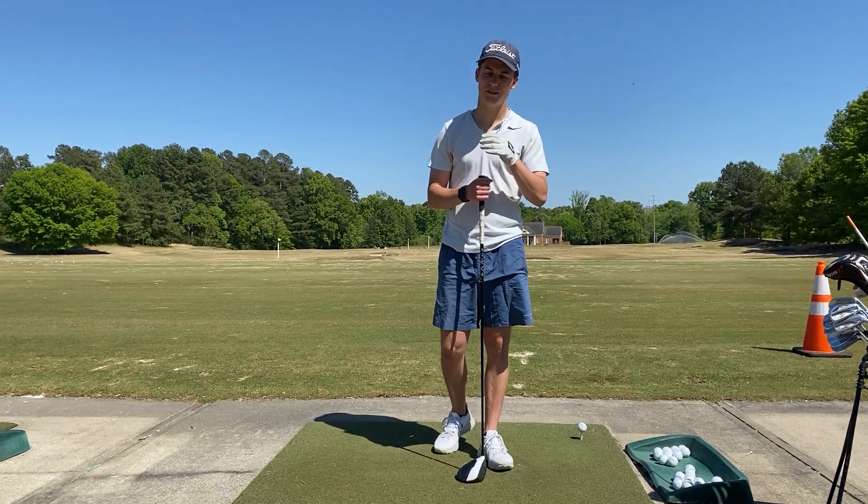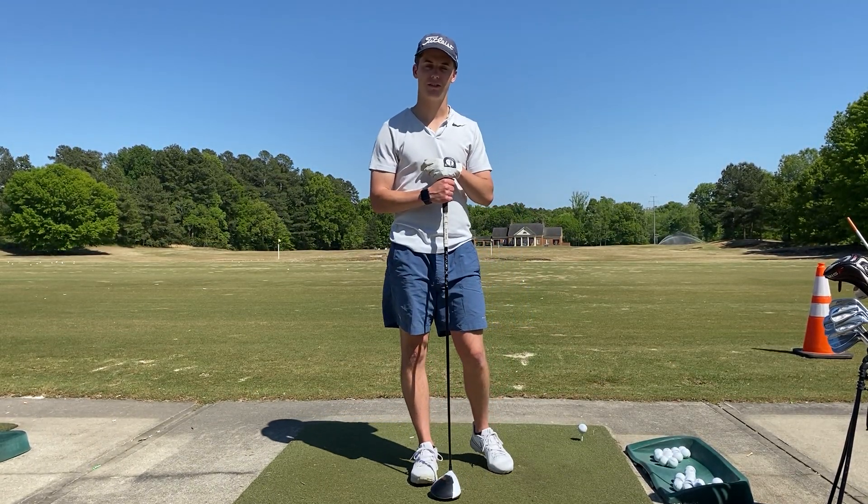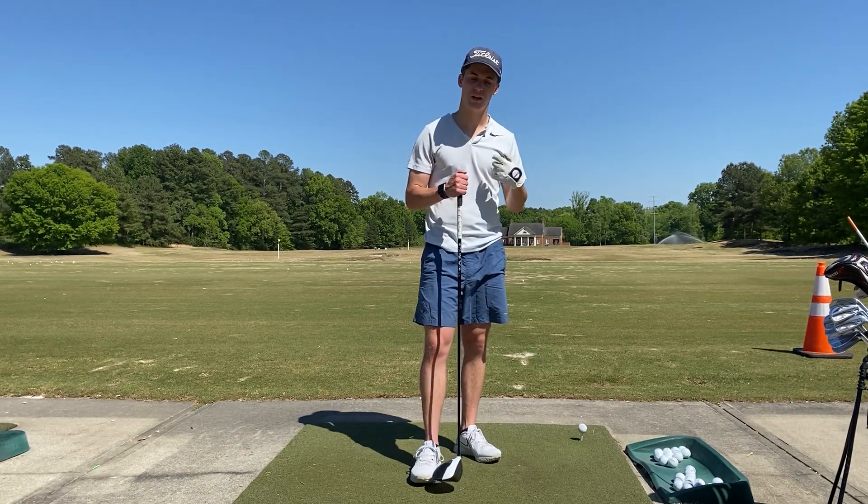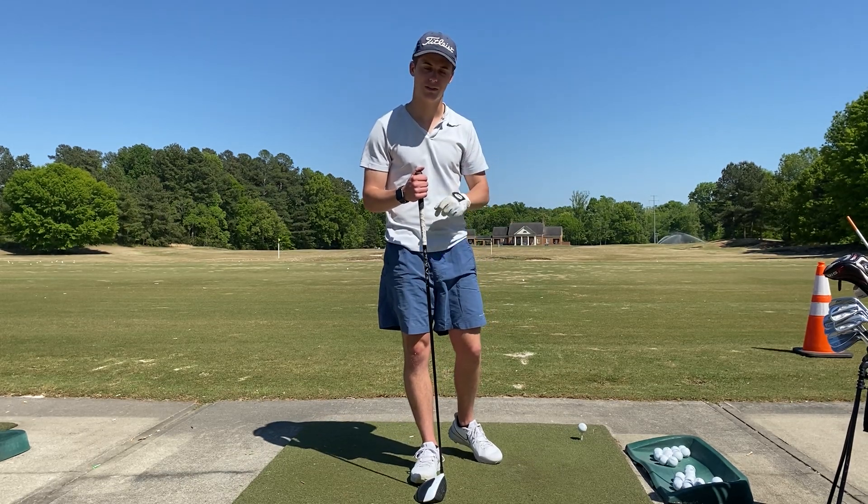Hey y'all, my name is Zach Bennett and I'm going to tell you about a really neat biomechanics concept that finds its application in golf. The stretch-shortening cycle is a concept about your muscles, and what it is is exactly how it sounds.